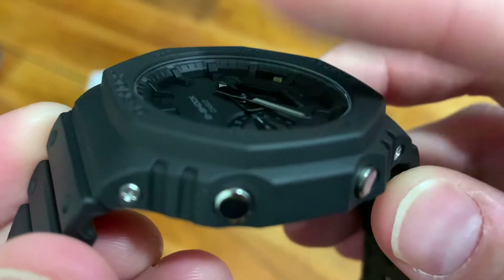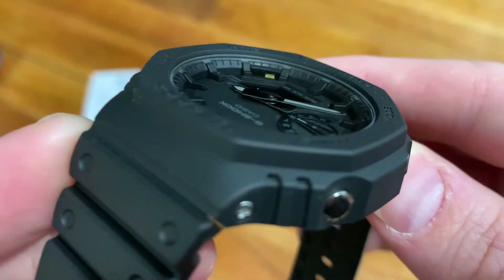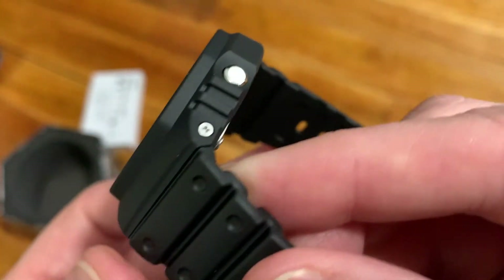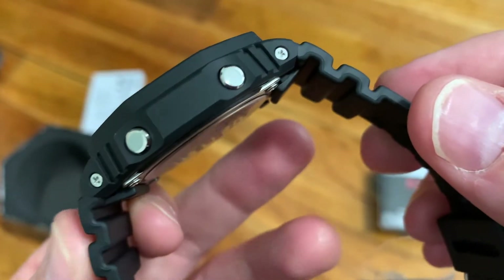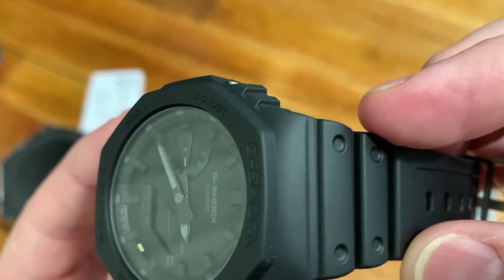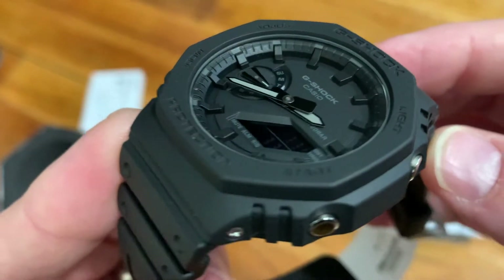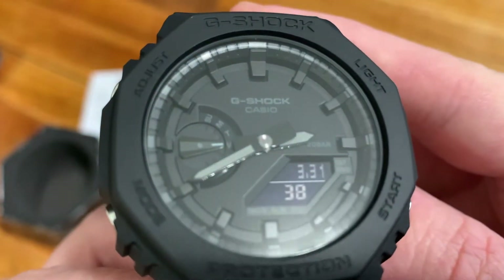The button layout looks very similar to a DW 5600. The case has a nice matte look to it and an octagonal shape. For those of you familiar with G-Shock watches, the straps should look pretty familiar.